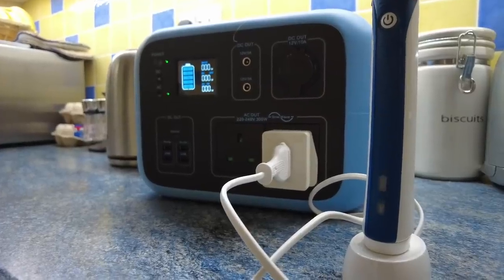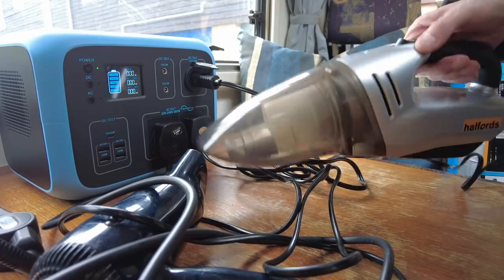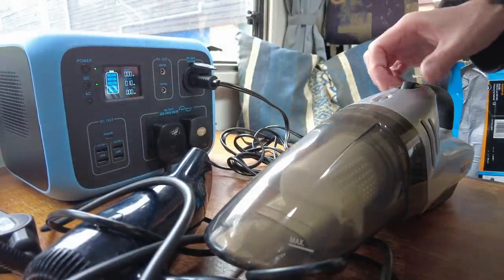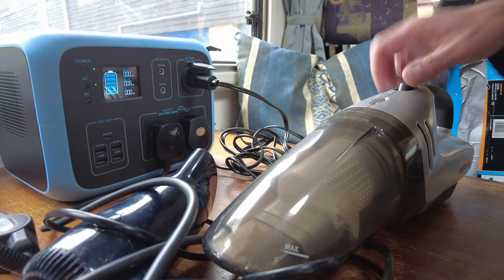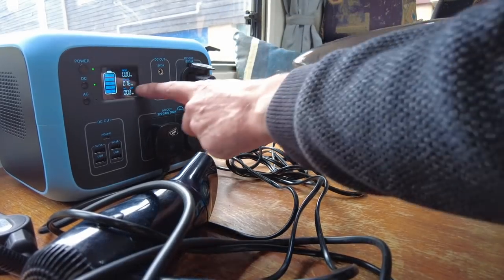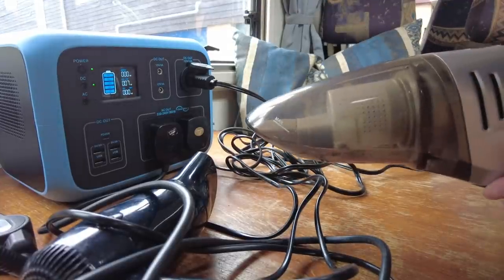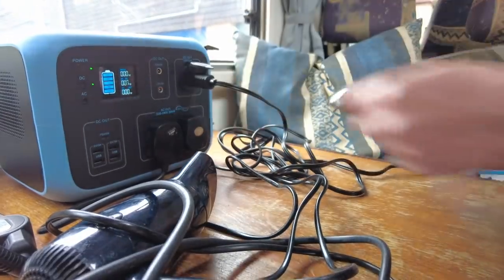You can charge a toothbrush off of it. Next, we'll try out a 12-volt vacuum cleaner from Halfords. It's charging and drawing 9 watts, with the light on. When I turn the vacuum on it reads 75 to 76 watts, and it actually went up to 147 watts momentarily.